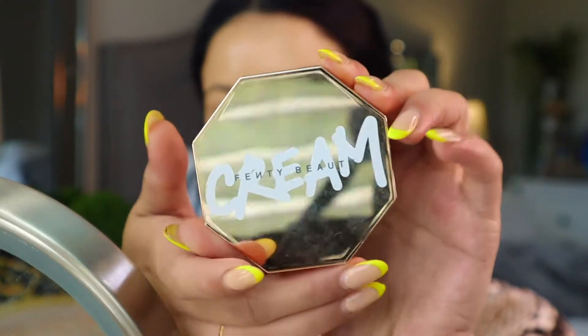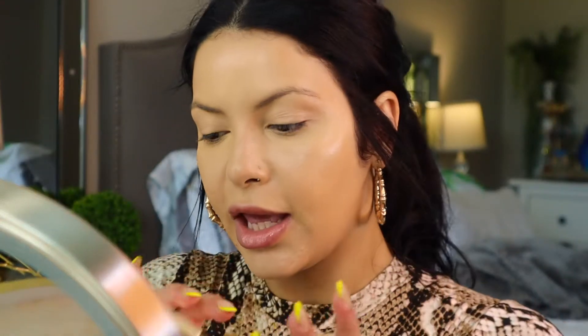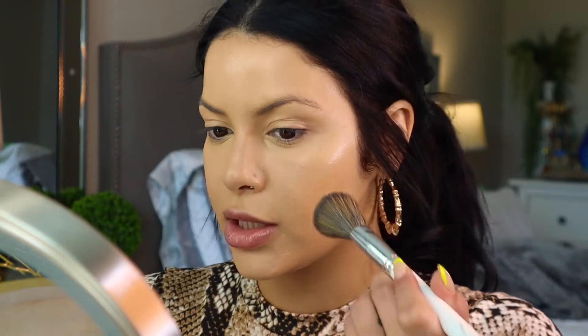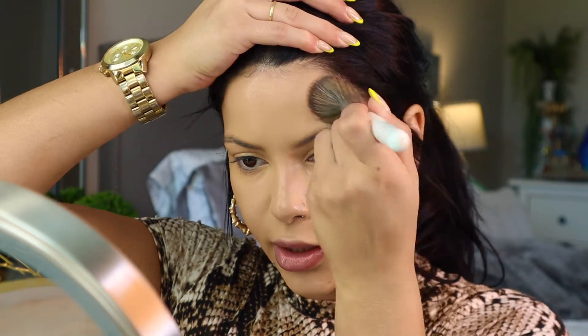I'm going to be using a cream bronzer today just to lay out a nice subtle base — not going in heavy at all. I'm going to be using the Fenty Beauty cream bronzer in the shade Butter Biscuit, which is a fairly light shade, and I did that on purpose. I want this to be light in general — this is just going to be like a blueprint of where we're going to put our powders. I'm going in super super light with this just to kind of warm up the face and begin to sculpt.